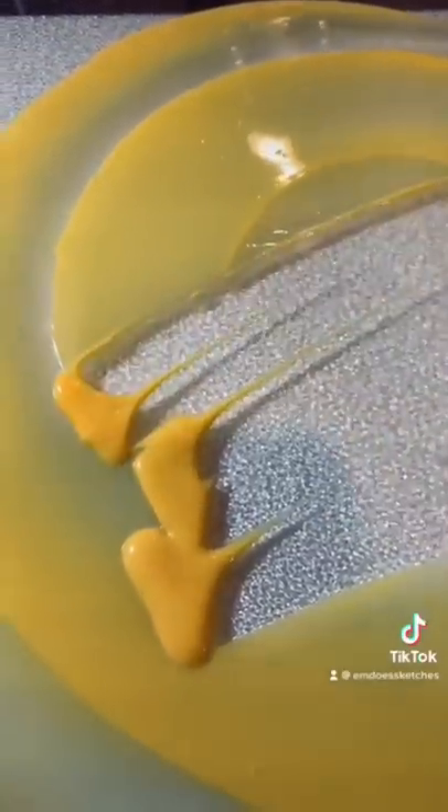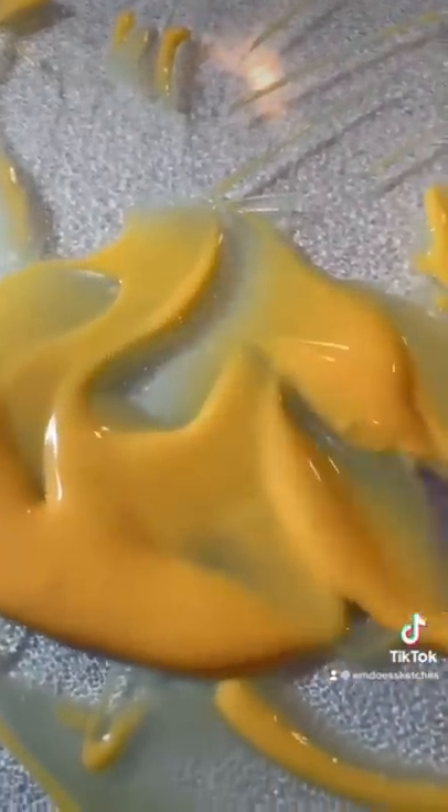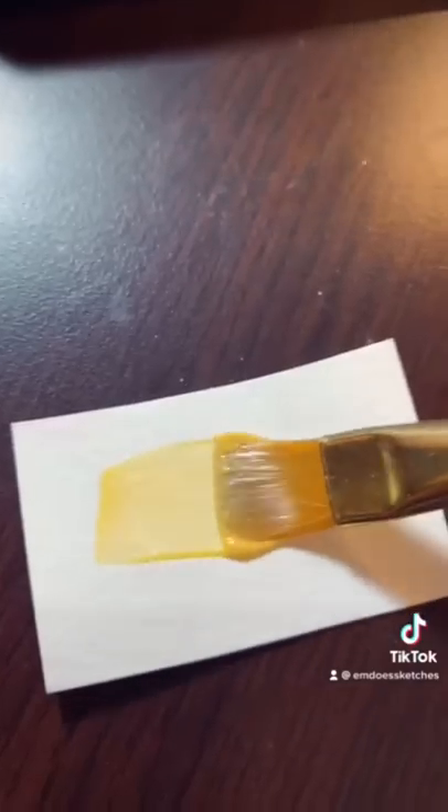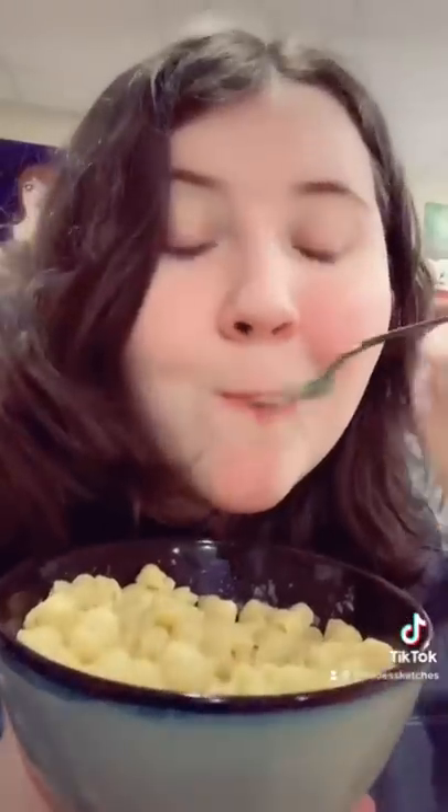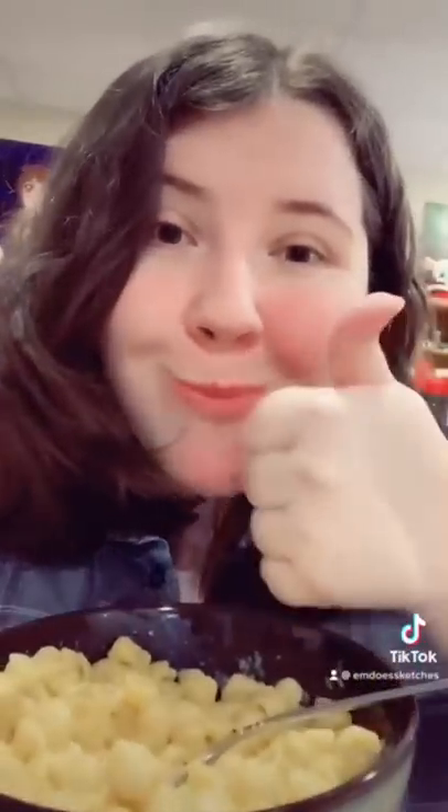I used Annie's mac and cheese for this, just because it tastes better and it's what I had, and it turned a really light yellowy color. It reminds me of the color I made in my last video, except this one has very little pigment. It's almost transparent, you can't really see anything with it, but I think it's safe to say mac and cheese is better off being eaten than made into paint.